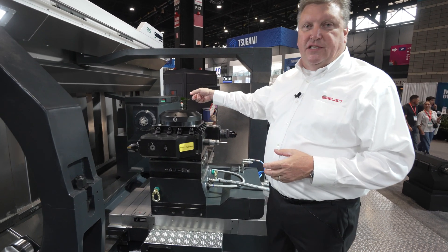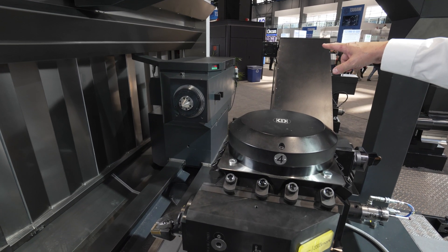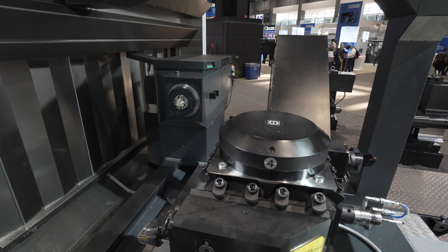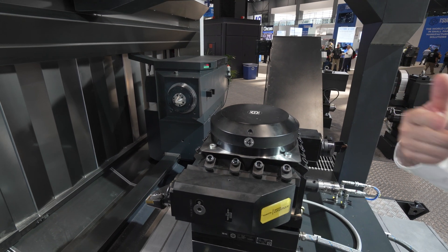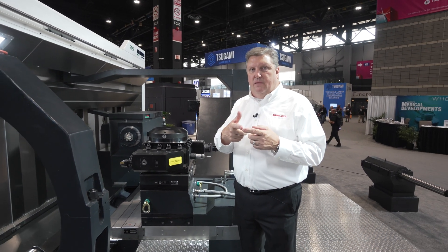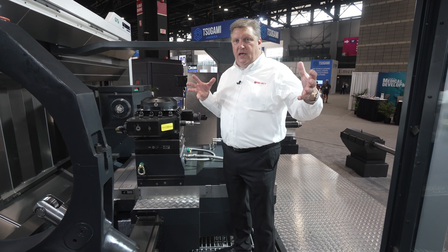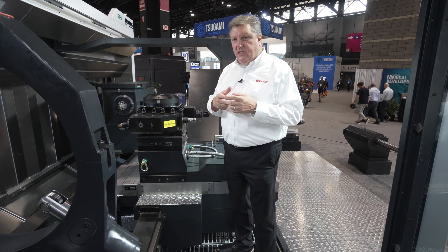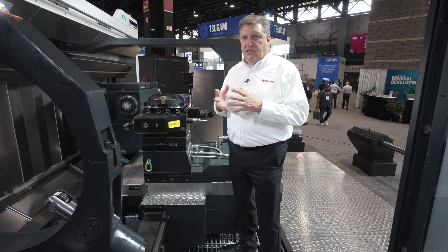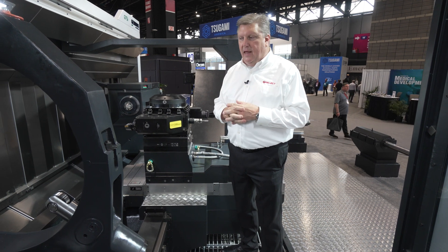The tailstock on this machine is an NC servo tailstock. The quill is driven by an NC servo motor. You can see the digital readout on the top — that measures the thrust of the quill — and the quill will maintain a constant thrust. We can program a thrust of so many newtons, and as we machine, if that shaft grows due to heat generated during the cutting process, the servo system in the tailstock will relax itself to maintain constant thrust on the part and not induce undue stress into the part.